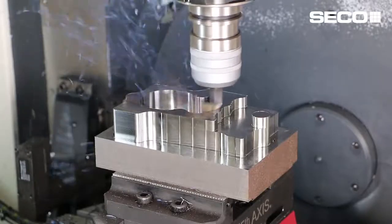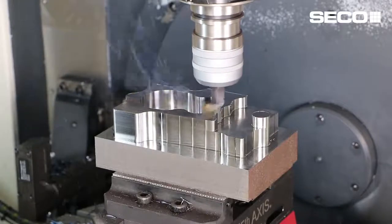When incorporating optimized roughing into your machining process, something that has to be taken into consideration is the type of machine tool you're going to be applying these tools and programming strategies to. Older, antiquated machines might not have the look-ahead or the feed capabilities to utilize these tools in the right manner. But a newer machining center with good look-ahead and higher feed rates is going to be better suited for these types of advanced strategies, so be really mindful about what type of machining center you're going to use.